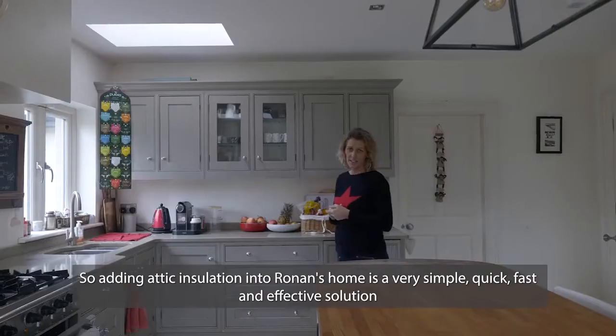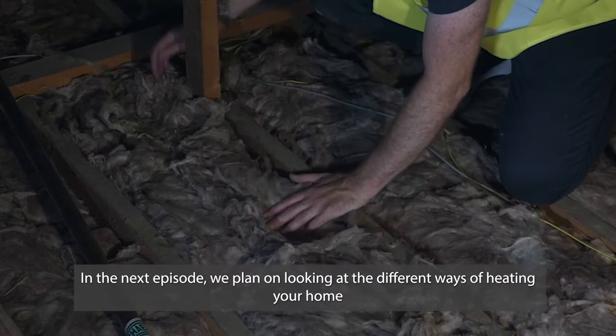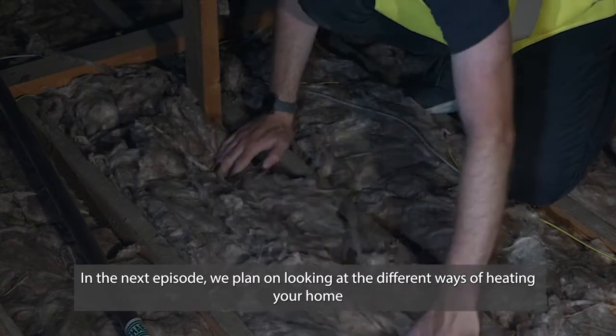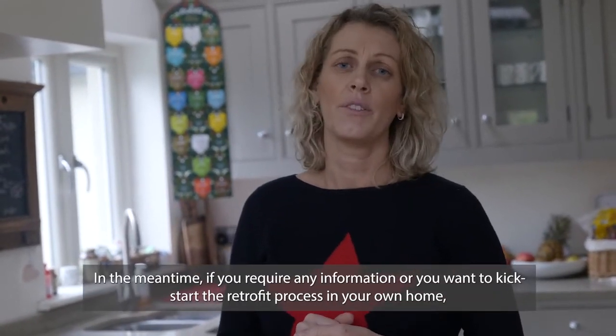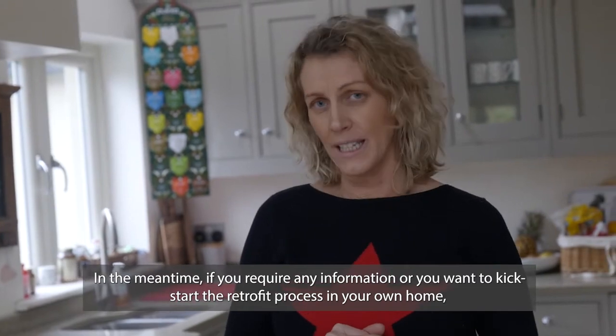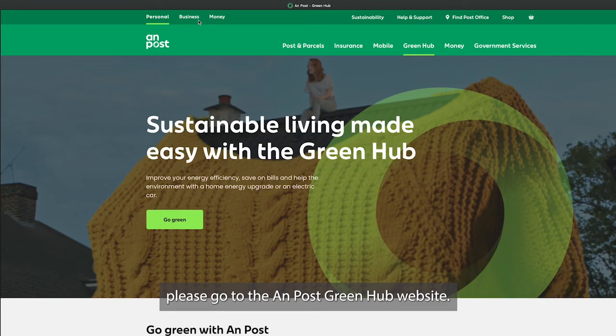Adding attic insulation into Ronan's home is a very simple, quick and effective solution. In the next episode we plan on looking at the different ways of heating your home, so please join us. In the meantime if you require any information or want to kick-start the retrofit process in your own home, please go to the Beyond Posture Green Hub website.